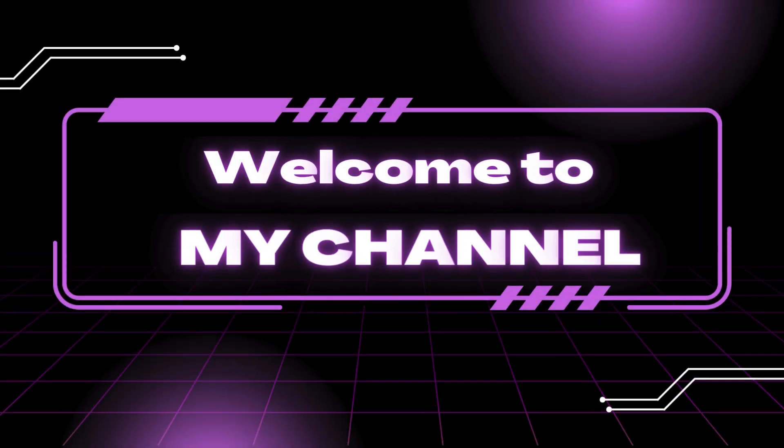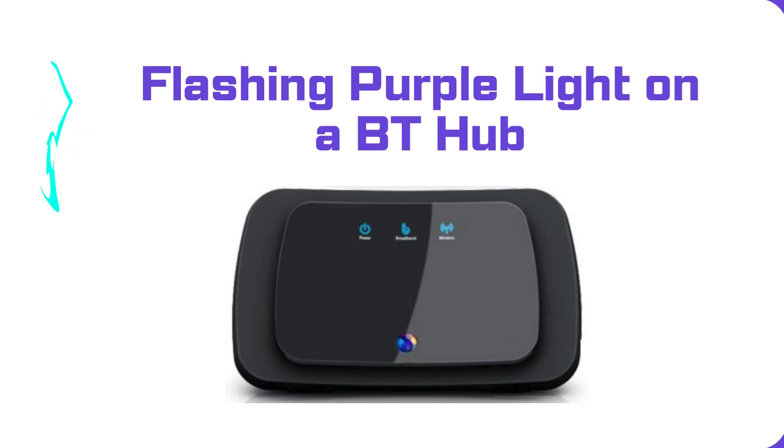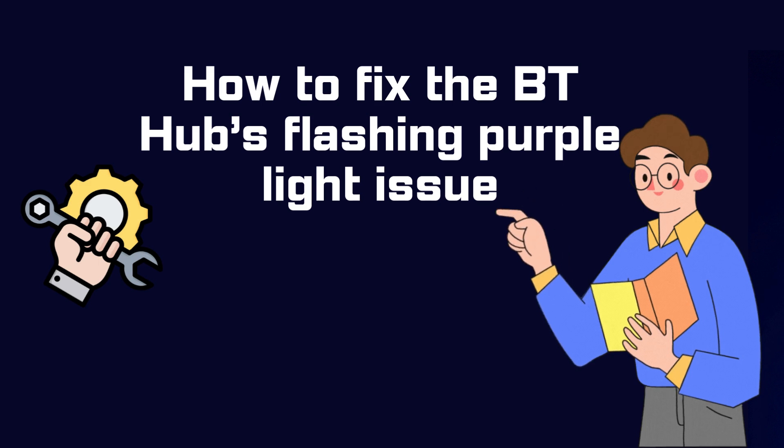Welcome to my channel. In this video, we'll be looking at the flashing purple light on a BT Hub and how to fix the BT Hub's flashing purple light issue.